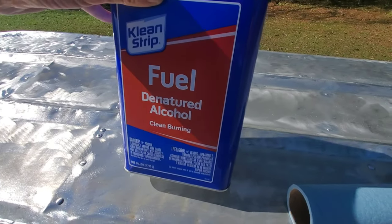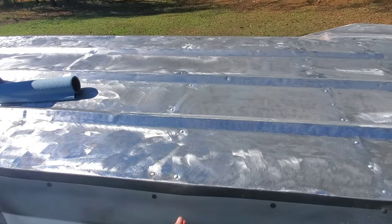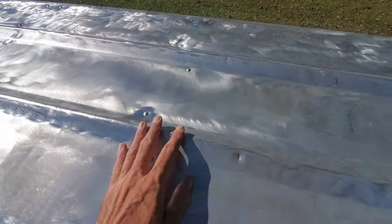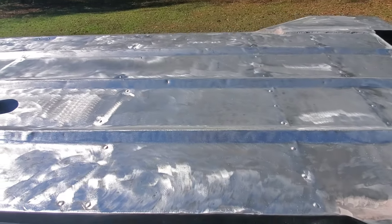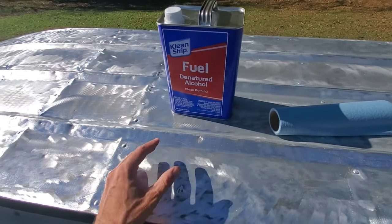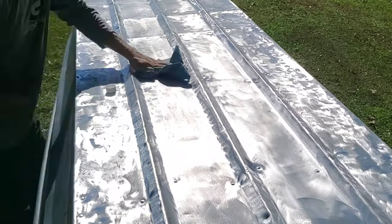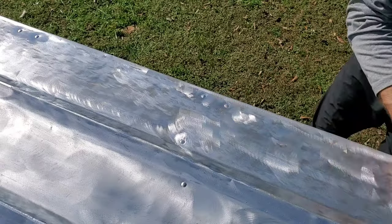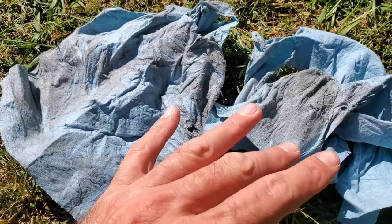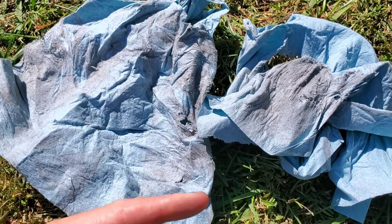Next up, I'm going to take some denatured alcohol, put it on some shop rags, and just wipe down the entire bottom surface that I just prepped. This will help remove any funk and shavings, any residual stuff left over from the prep process, and also get off any chemicals or surface contaminants to ensure that the bottom coat sticks really well. And there it is — all cleaned up. These are all surface contaminants that will prevent the bottom coat from sticking properly, so with it all cleaned up, time to tape it off.